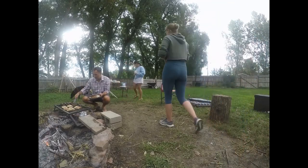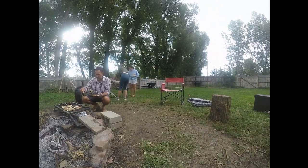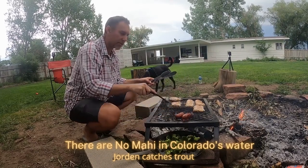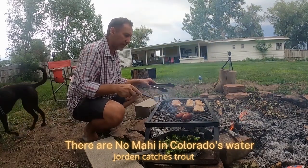This steak is ready. Mahi-mahi — I caught this fresh just the other day. Got it all filleted up.